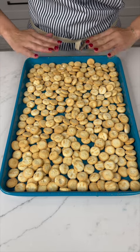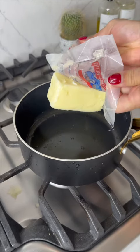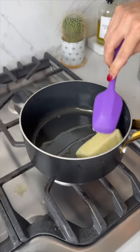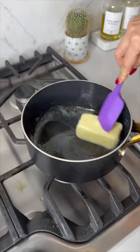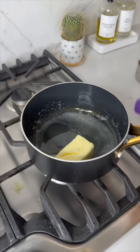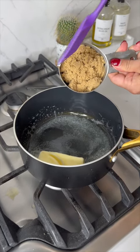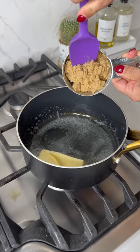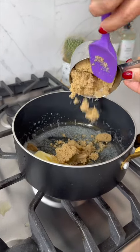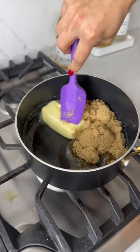Now pop over to the stove and plop one stick of butter into a nicely heated pan. As you can see, the butter is already starting to melt. We're gonna come in with a little less than one cup of brown sugar and plop that right into the pan with the butter.